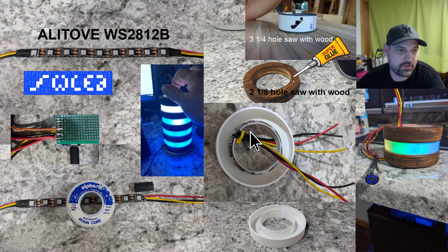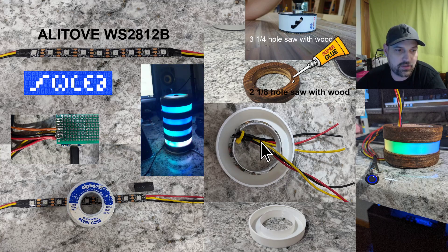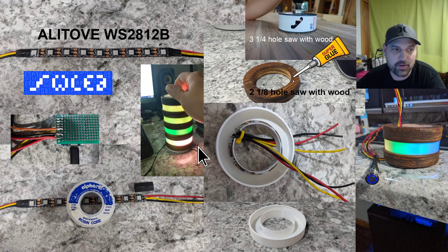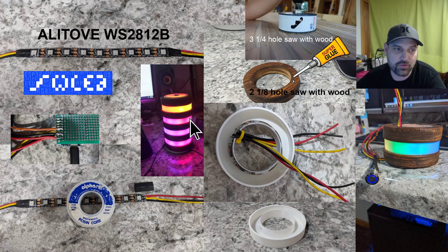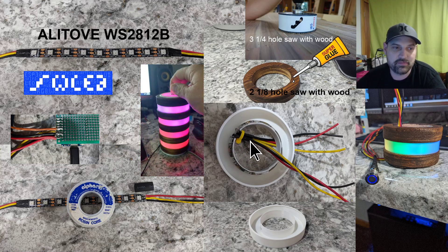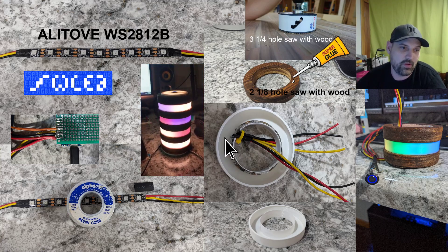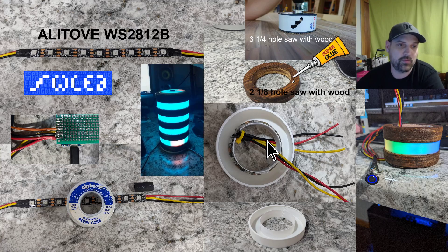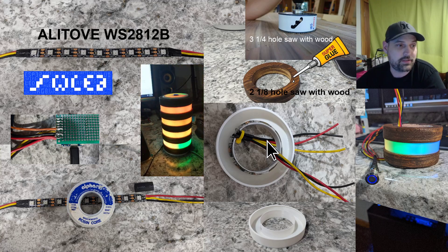One thing to be careful about: make sure your feed wire is going in the right direction and your out wire goes in the right direction, or you'll get a weird reverse effect. On the bottom it goes one direction, in the middle they're both going the same direction, but on the top I messed up and flipped it the wrong way.